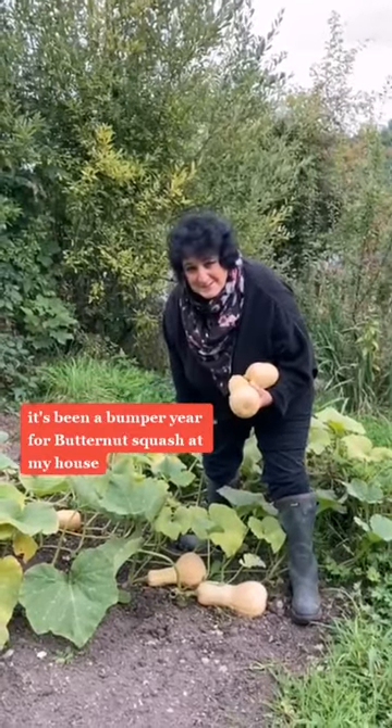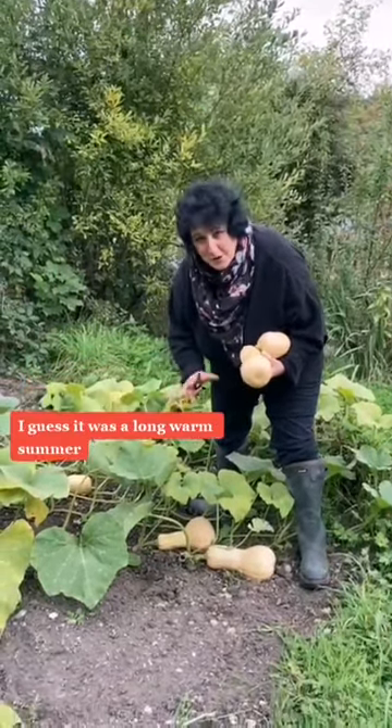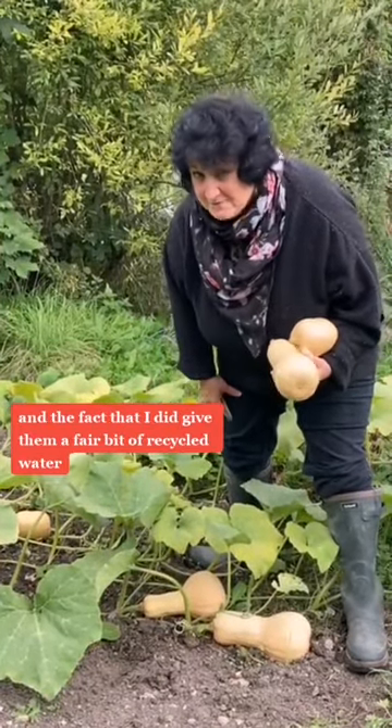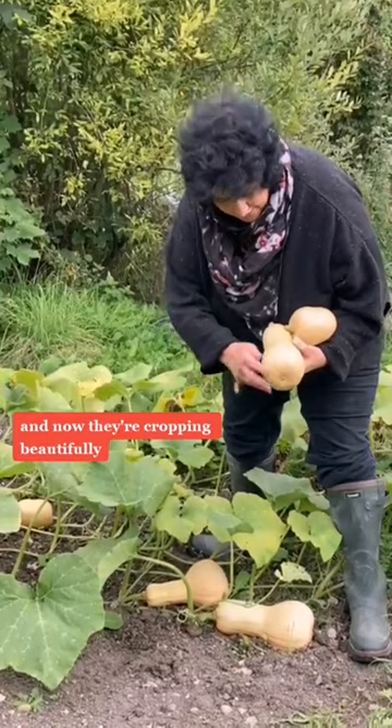It's been a bumper year for butternut squash at my house. I guess it was a long warm summer and the fact that I did give them a fair bit of recycled water, and now they're cropping beautifully.